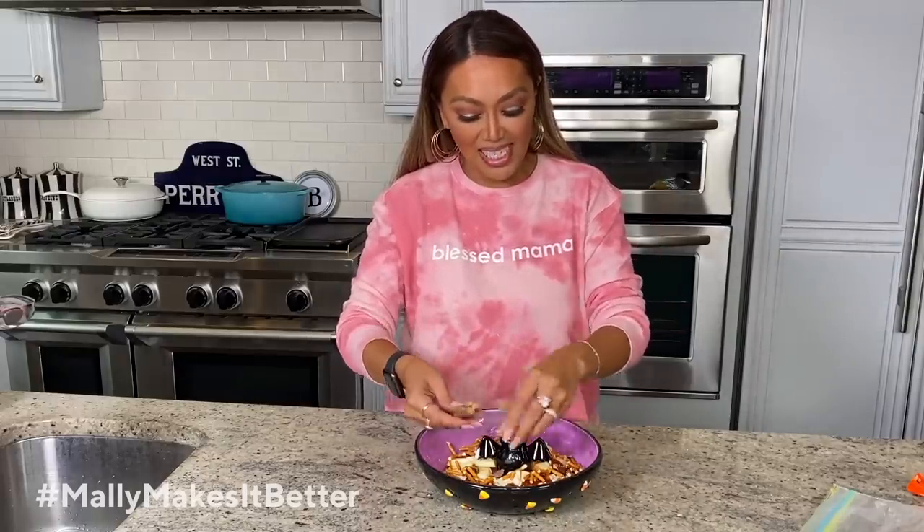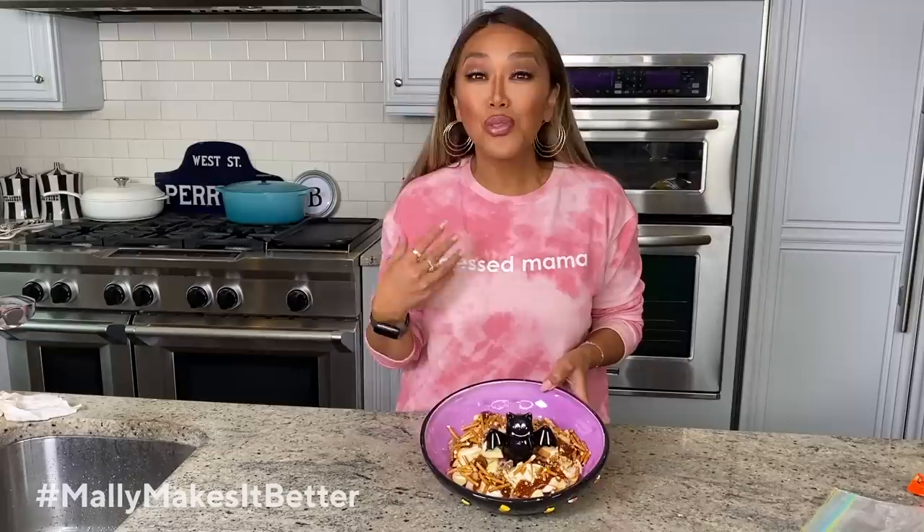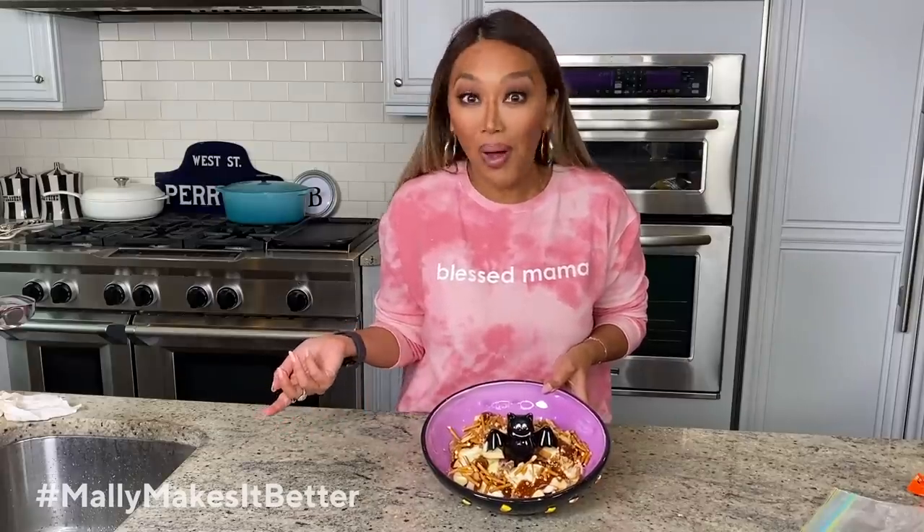Oh my gosh, this is insane. So there you have it with your peanut butter cups. But remember, you can use toffee, you can use any kind of chocolate product, you can use anything you want. Give it a shot.